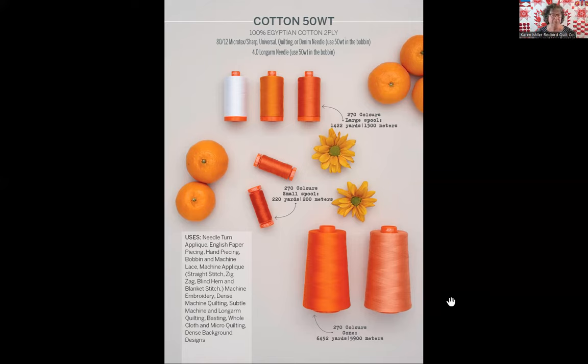Using 50 weight in the bobbin when you're doing anything with AuraPhil 50 weight on top is highly recommended. You can put a lot of AuraPhil 50 weight two-ply thread in your bobbin, and it is the most cost-effective thread to buy. In the long arm, a 4.0 needle is plenty big enough — it's on the order of a 110/18 needle and is way big enough; you could use something much smaller if needed. Try to keep the hole you're putting through your fabric on the long arm as small as possible. There are 270 colors in all three delivery mechanisms with AuraPhil 50 weight.